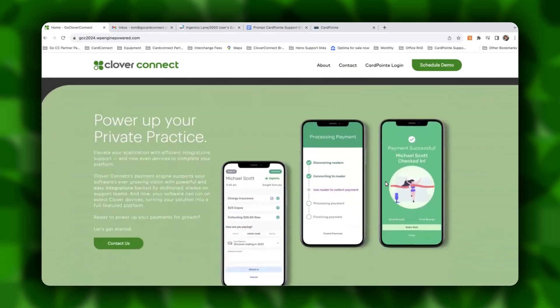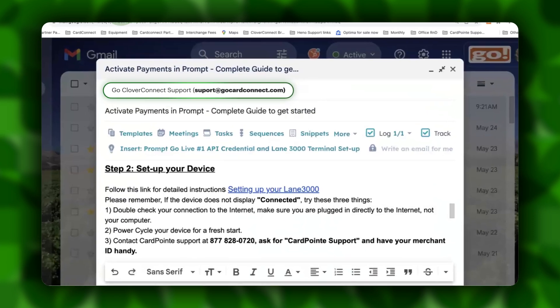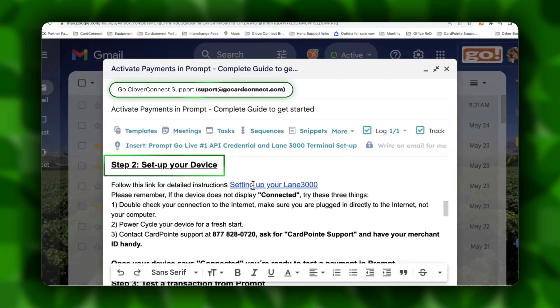By now, you've already activated Payments in Prompt, and you're able to manually enter transactions just by using the keyboard of your computer directly within the Prompt application. I want to reference you back to your Activate Payments in Prompt email that we sent out to you with complete instructions for getting started with Prompt. When you go to step two, set up your device, there's a link for you to follow to set up your Ingenico Lane 3000.